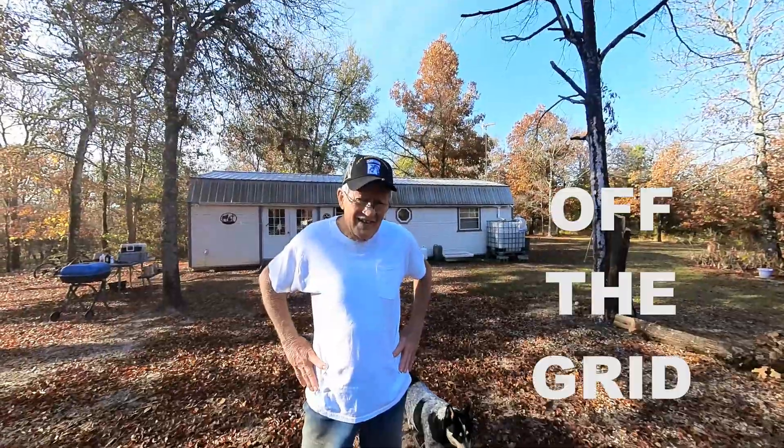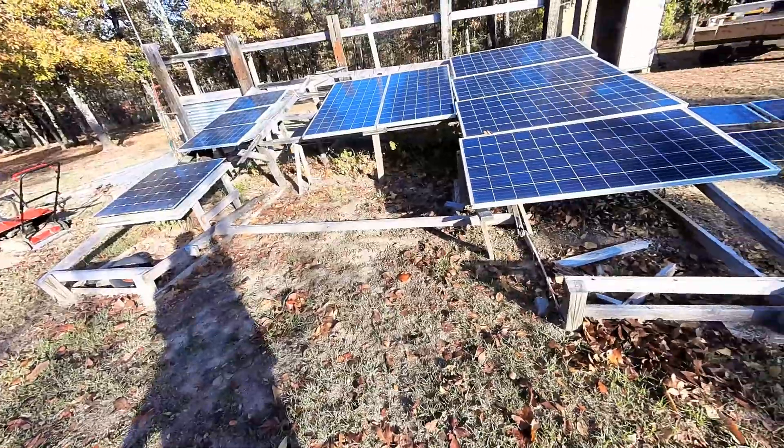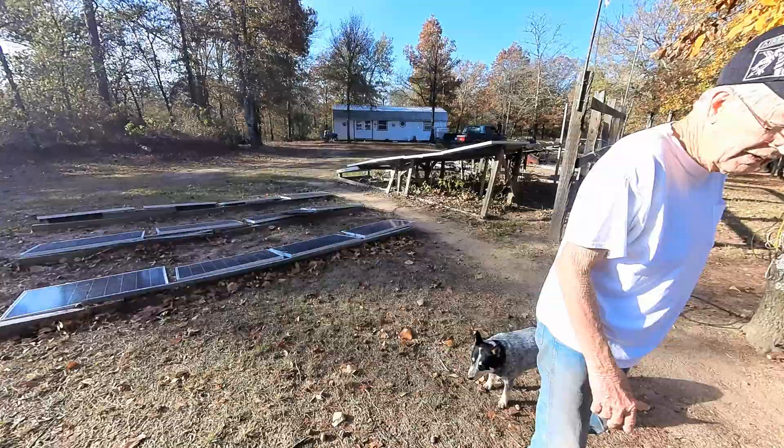This is Jack. He's been living off the grid now for nine years. This is his solar array — it's also been off the grid for nine years, and it's definitely seen better days.